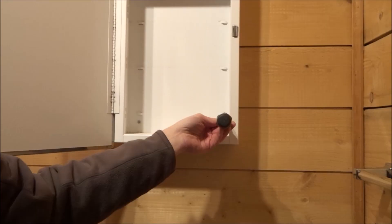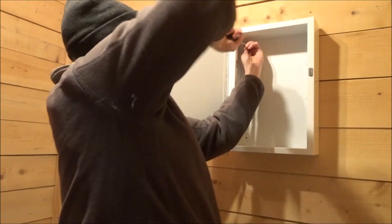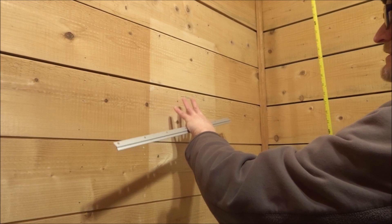First step is to remove the old medicine cabinet. I should be using an electric drill but I don't have a bit long enough to get in here, so I'm doing it by hand.